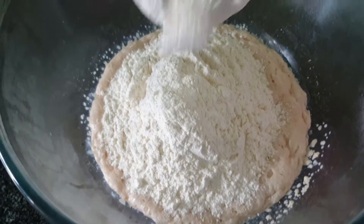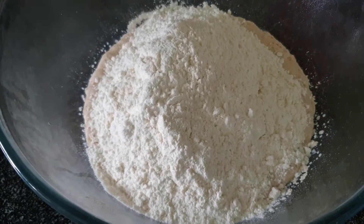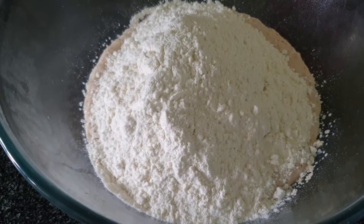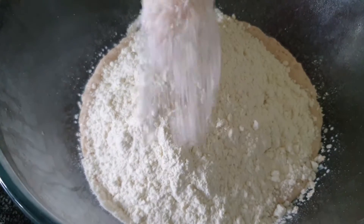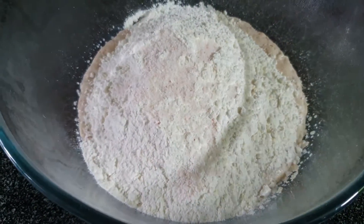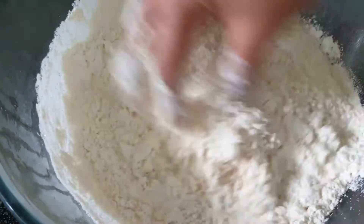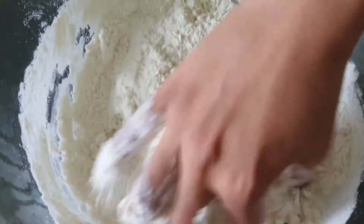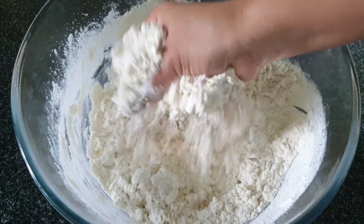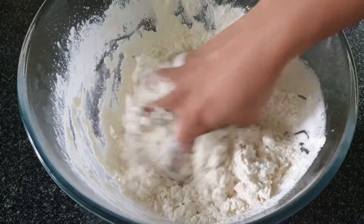I am now taking 3 cups of flour — plain, normal flour. I have added 1 teaspoon of salt here. I am using pink salt, but you can use any salt you have. Now we will mix everything well together with the yeast mixture. The more you mix it well, the better the dough will be.